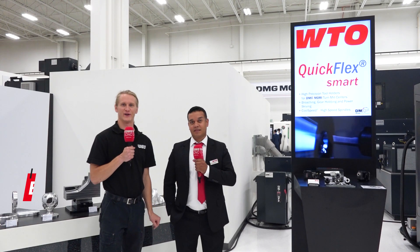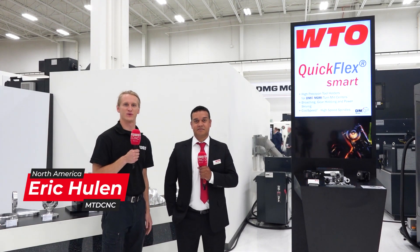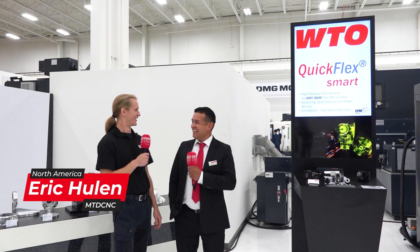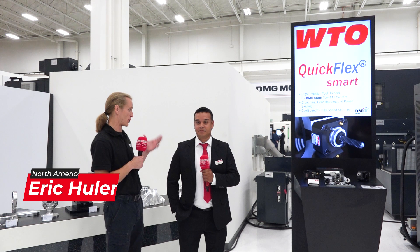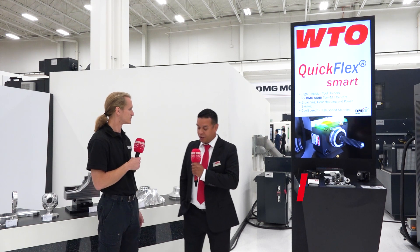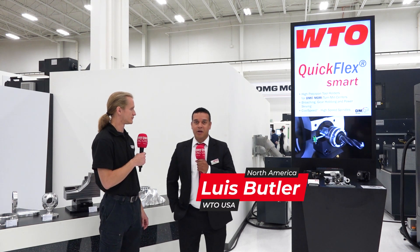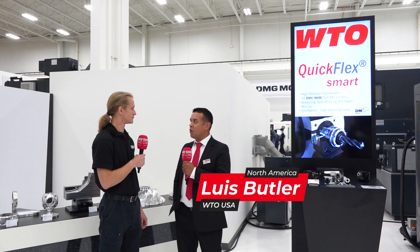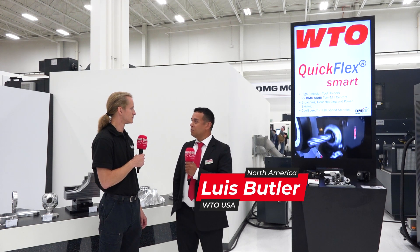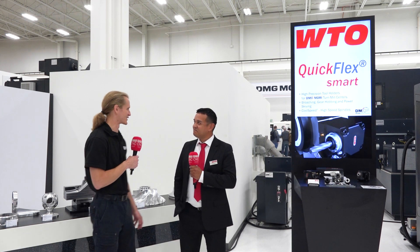Here at DMG Mori Hoffman Estates with my buddy Luis Butler. How's it going? It's going good, happy to be here. So we're in a beautiful building. Luis supports a lot of these trade shows. I am the OEM account manager for WTO, primarily focusing on machine tool OEMs.